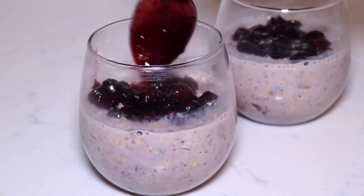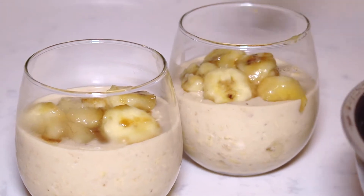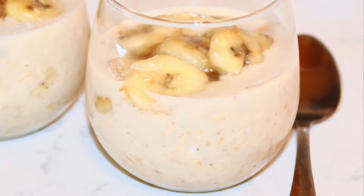Hi everyone and welcome to my channel. Today I'm going to show you guys how to make two super easy and delicious overnight oat recipes. The first one is a bananas foster oatmeal and it's my favorite one.